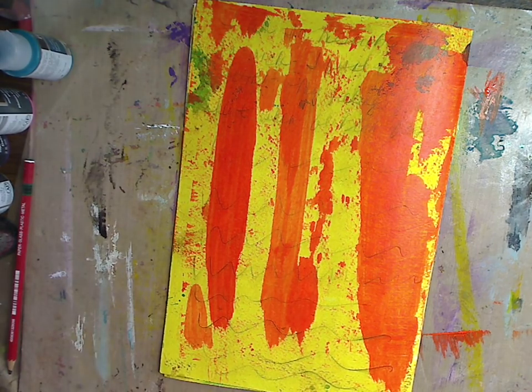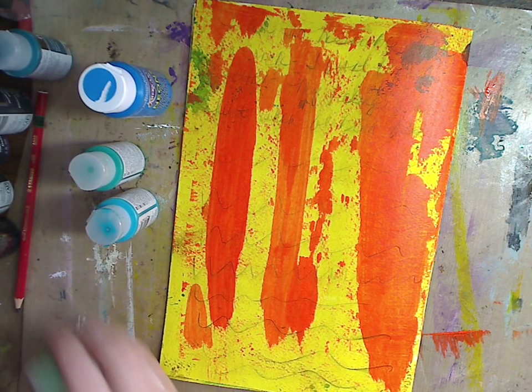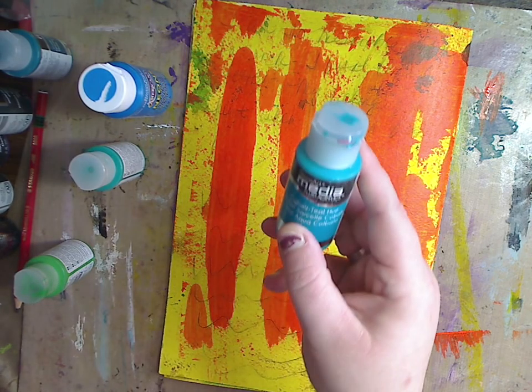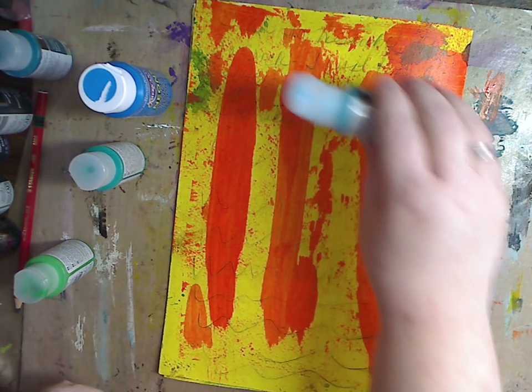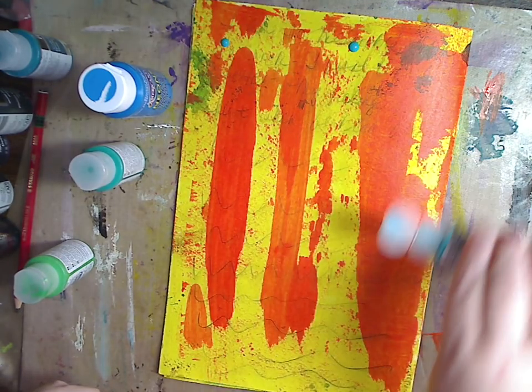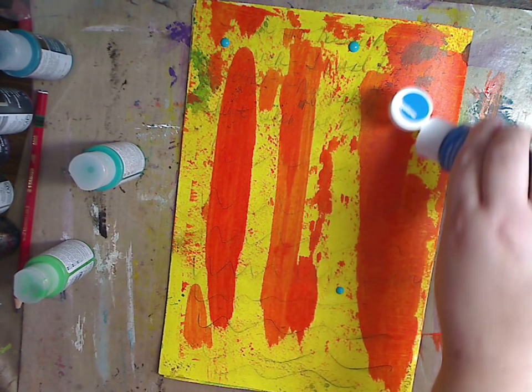I'm going to put these away because I'm not going to use these colors anymore. I'm going to pick a blue and a green — you can pick as many blues or greens as you want. We'll do blues first: this is cobalt teal hue and these are in the DecoArt Media fluid acrylics — they are wonderful. I have a lot of Golden fluid acrylics which I love, but I don't use them much because I want to save them for painting. For now I love these. Just going to put a little bit — we don't want to cover too much.